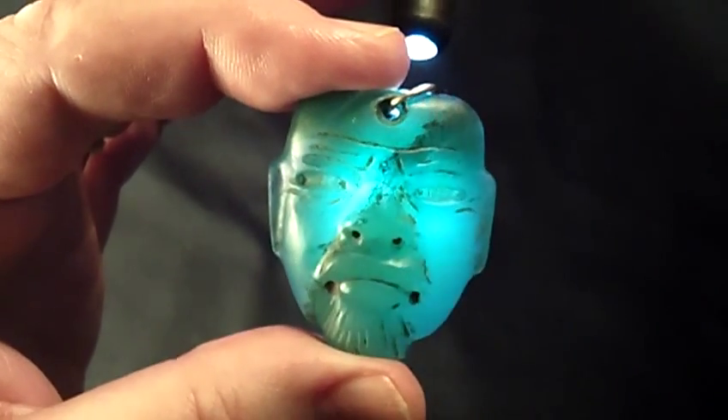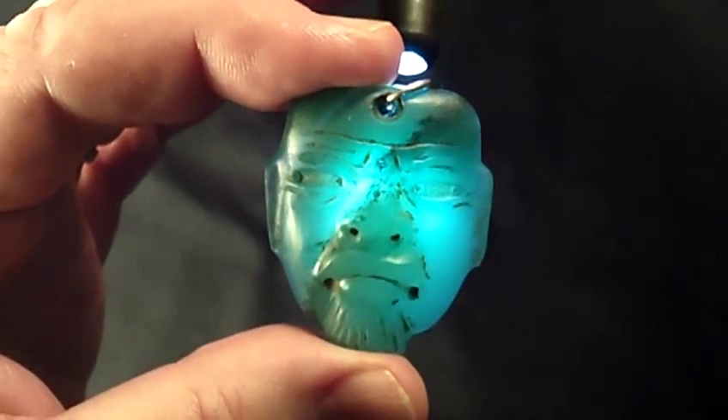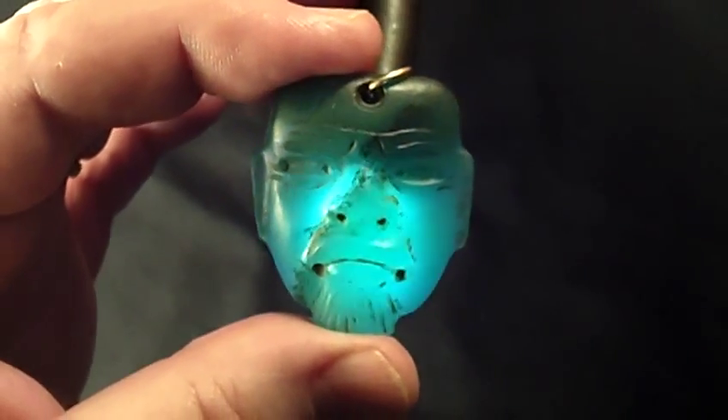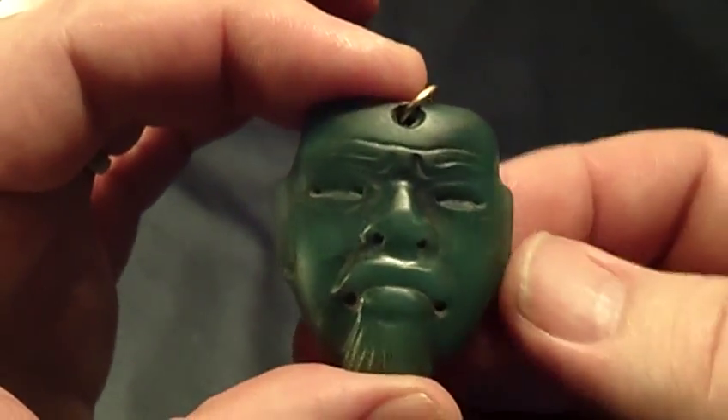In fact, this is so translucent that when you hold it up to sunlight it just looks like a piece of candy — like a juju bean in your hand. It's the only way I can describe it. It's just a phenomenal high quality piece of true jadeite.